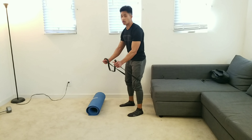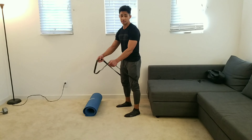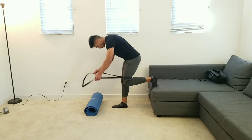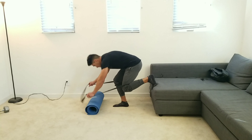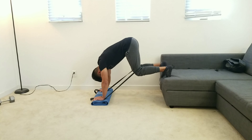Now, to make it harder for yourself with more tension, you want to have more slack in the band. For less tension, obviously less slack in the band. From here, we're gonna place our toes right on the edge of the bench, hands down on the yoga mat, feet together inside hip width — hip width is just fine.